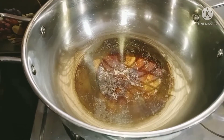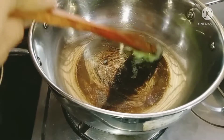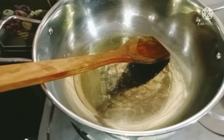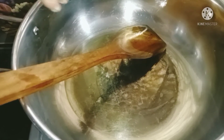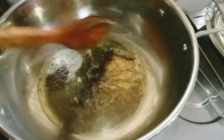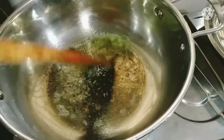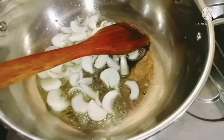So friends, now we will put the pan on the gas and heat some ghee. You can use any oil instead of ghee. We will put it on the heat.